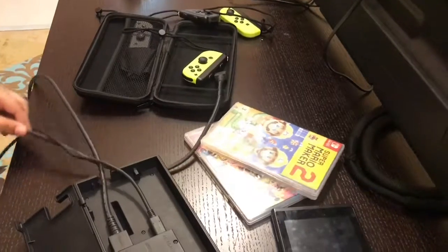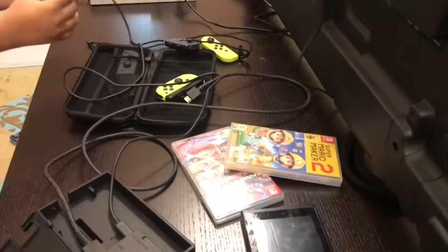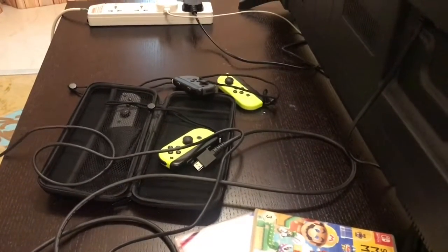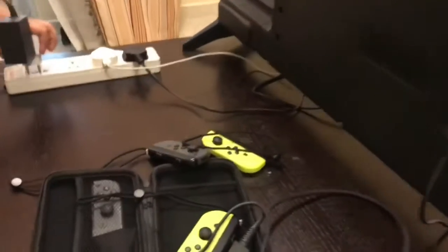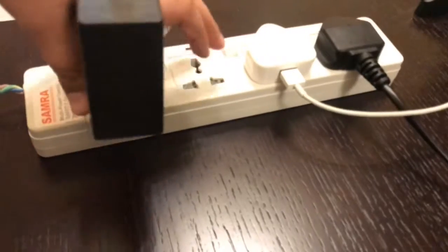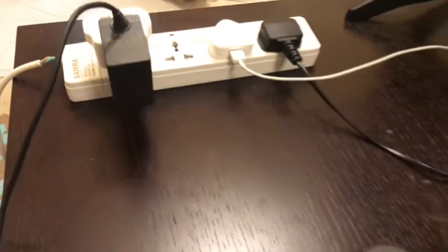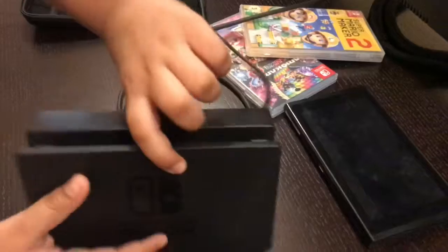Since I don't live in America, I use an international plug. Plug it in to the wall right here. Then close the dock back up like that.